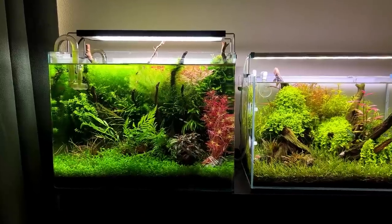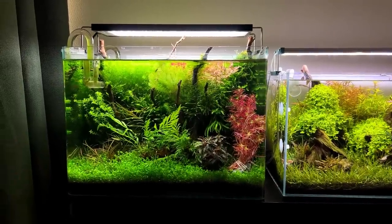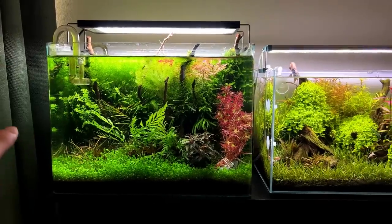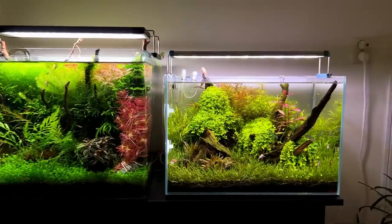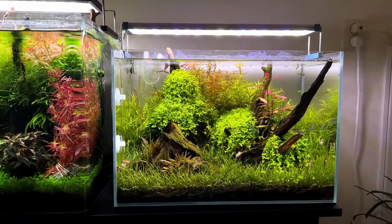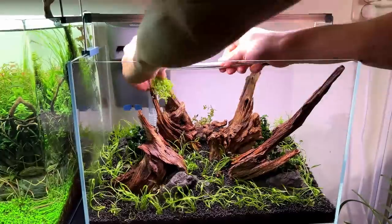The one that got neglected the most is the 70L scaper tank. I haven't done a trimming session on this one — I don't know how long. So today I want to start working on this one. And another scape that I'm not very happy with is this one right here. It hasn't really been neglected, but I'm just not really happy with how it looks right now. When I scaped this tank, I wanted to try something new.